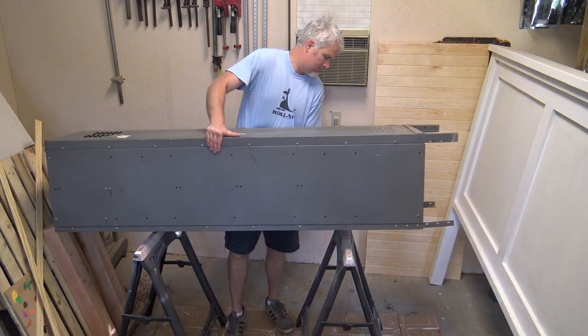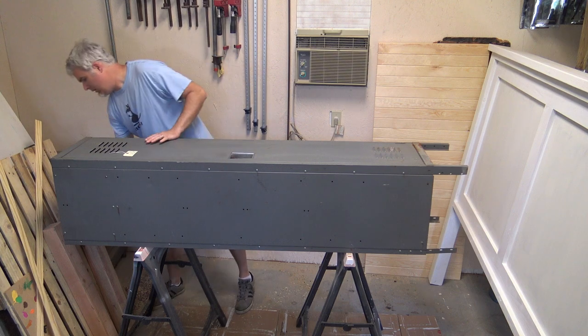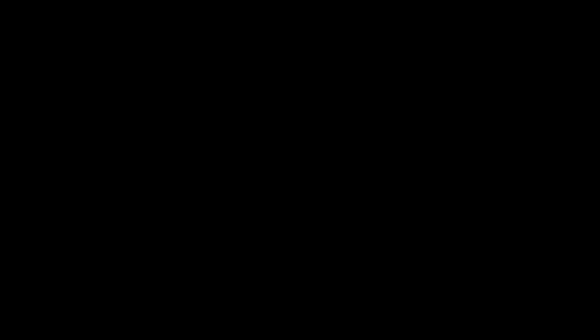The big white structure on the right — pretty easy to tell — that is a headboard that I'm building for the first project I actually ever built, which was a king size bed for our room.